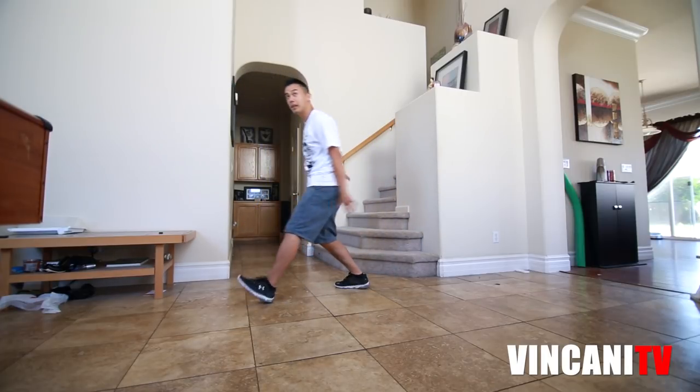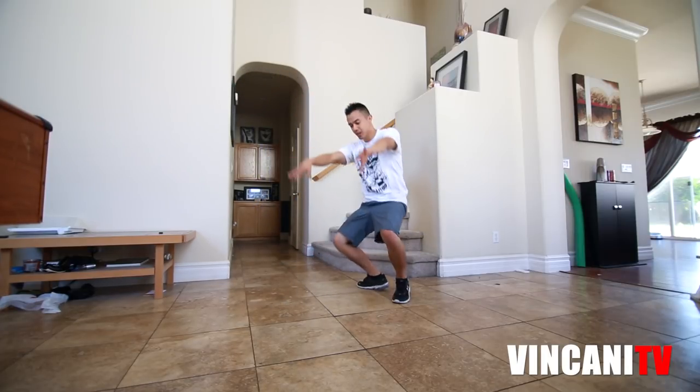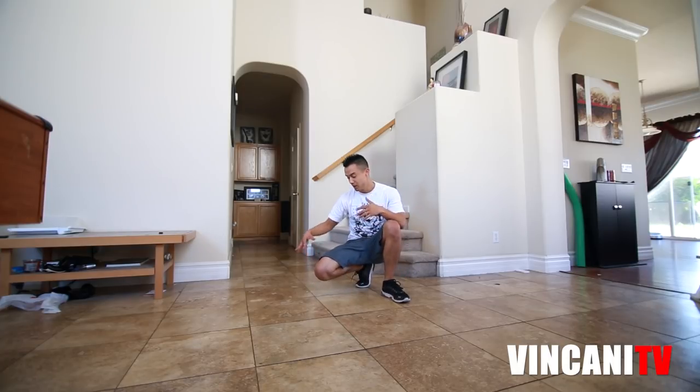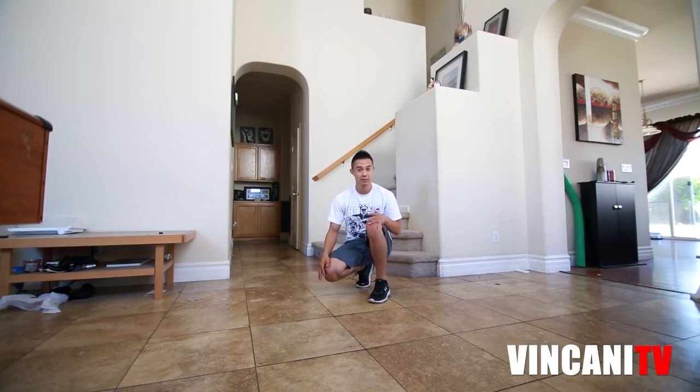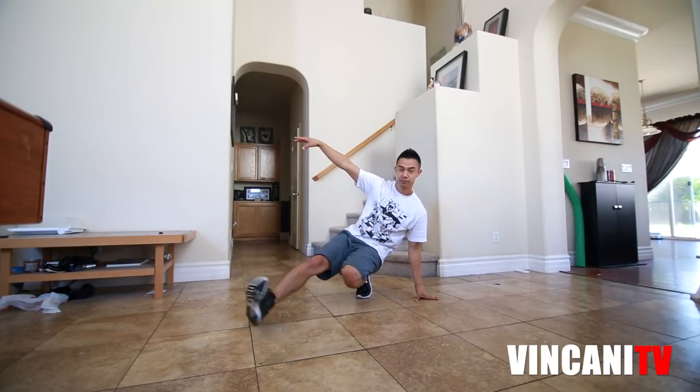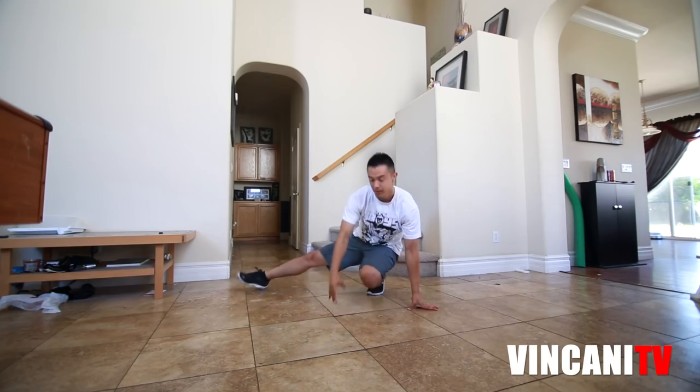So again you go step, jump up in the air, protect your face, crouch down — and this is where the coffee grinder comes in. Your right leg or your left leg, depending on which is stronger, is going to swing out around right back to where you started.